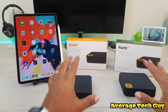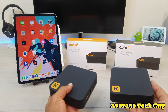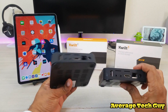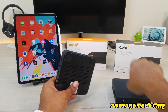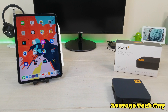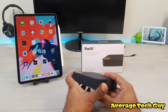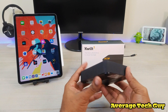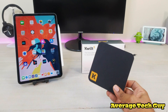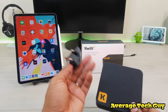Both of these are basically the same — same style device, same ports on the side, same ports on the back. So I'm going to set the Quilt 2 aside and focus more on the Quilt 3, since it is a little bit faster and a little bit more powerful.